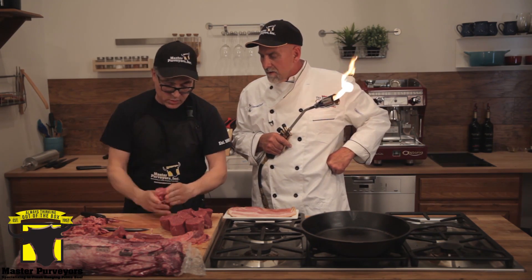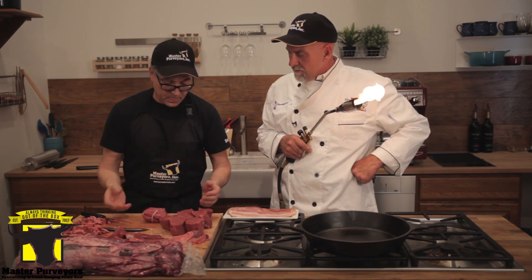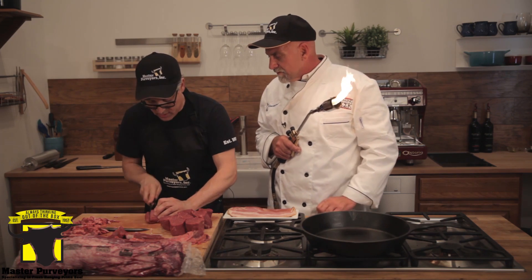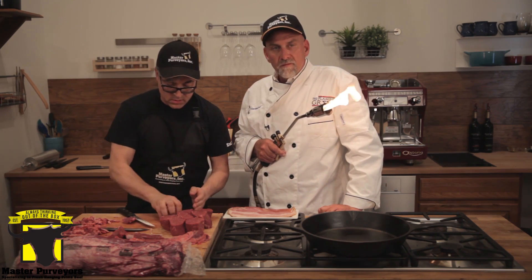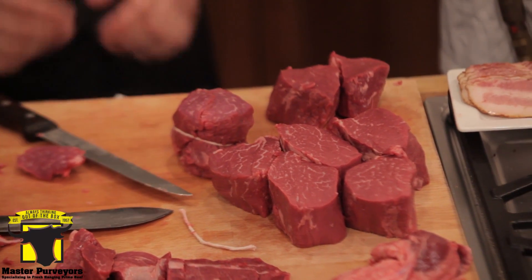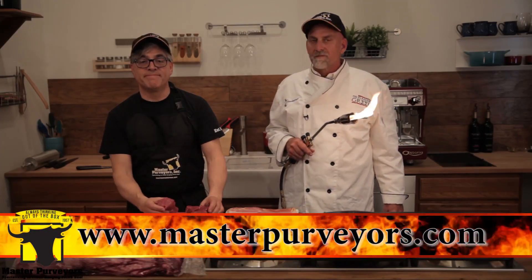So now we've got six steaks and two tornadoes, all from one filet — wonderful. I'm Chris and this is the Flaming Greek, and I'm Mark with MasterPurveyors.com. That's the quick tip for the day on the Flaming Greek.